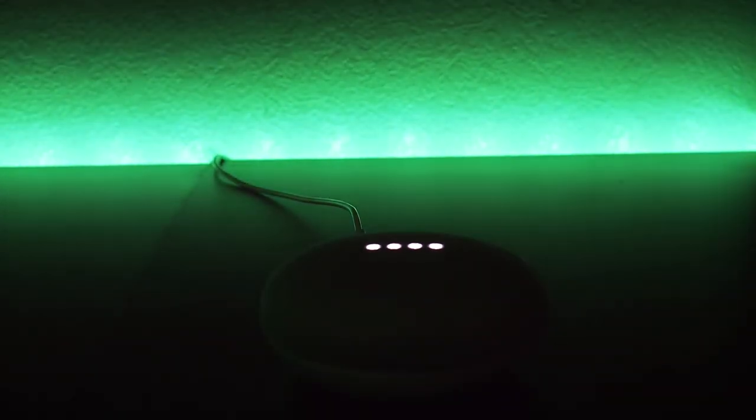My favorite part about the Google Home Mini is that you can connect it to any smart home device, like the Philips Hue lights and the Nest thermostat. I currently have it connected to my Philips Hue lights, and I actually did a tech review on those lights — link will be in the description.